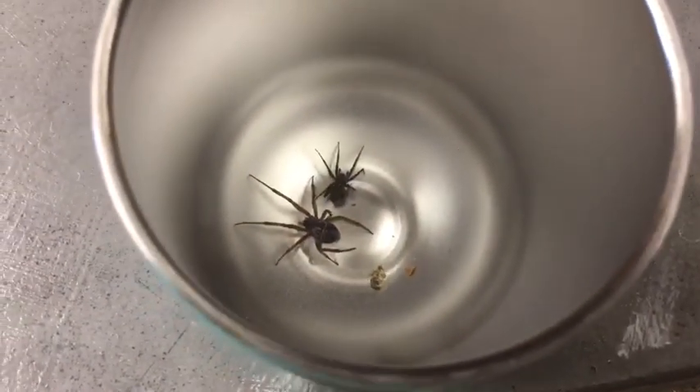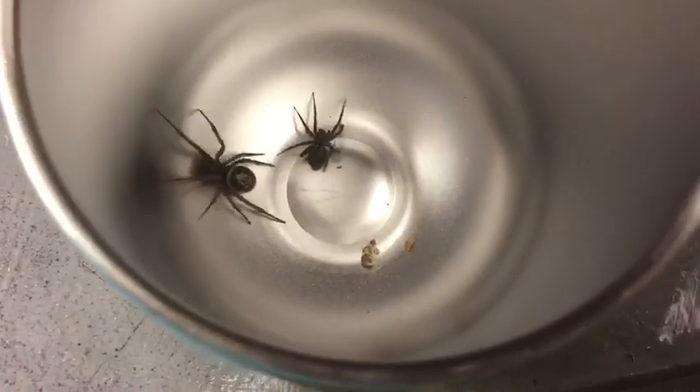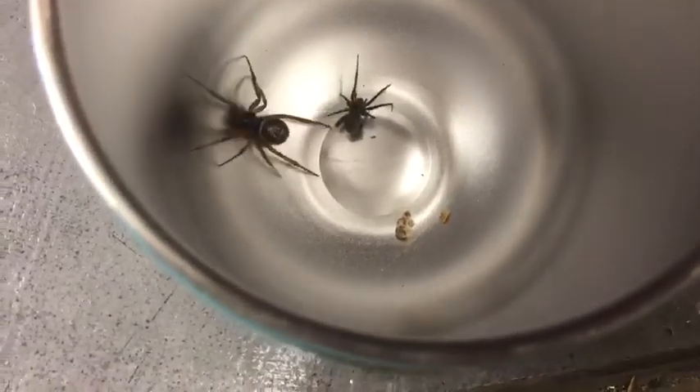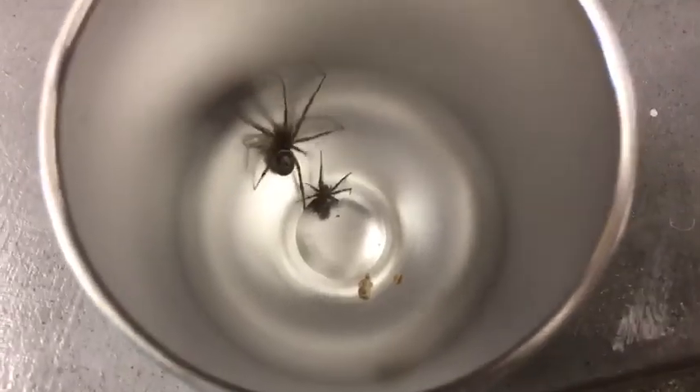The brown house spider isn't moving. Maybe it got bit on that leg that's curled right there, but we don't know for sure yet. The brown house spider is fine, but we can't say the same for the house spider. Brown house spiders bite their web when they're spinning it, so the web is poisonous.